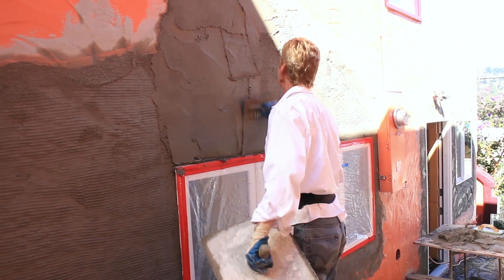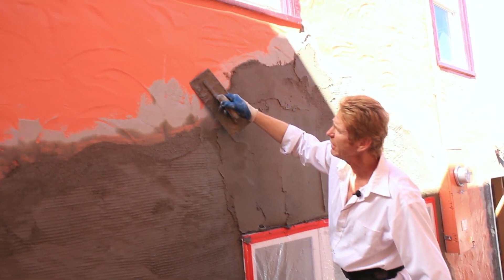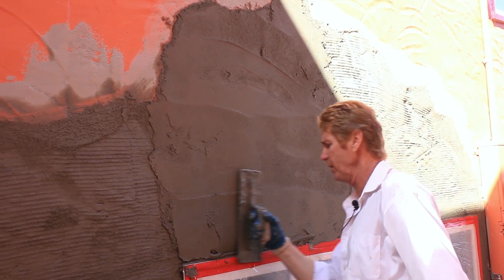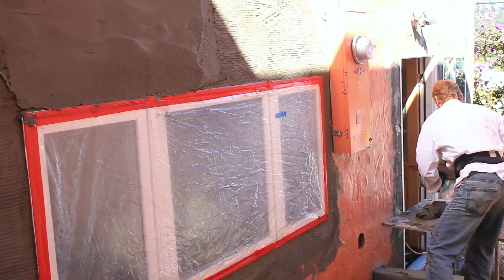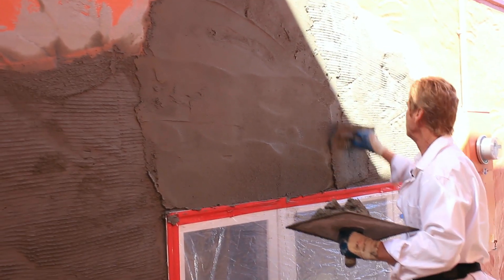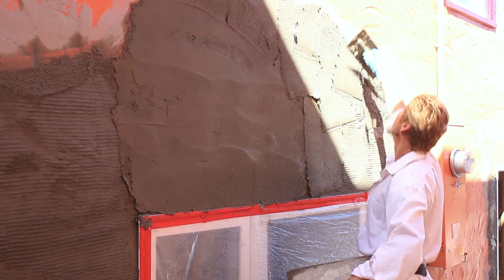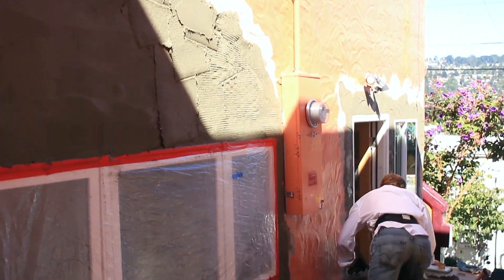We will float this coat — floating just means we're going to bring out the aggregate. You see this aggregate here; it's very heavy. It's what we call a heavy float finish. After we bring out the aggregate with the green sponge float, we're going to put some lines in it. Then we're going to allow that to set and float that to give the lines the exact same finish.